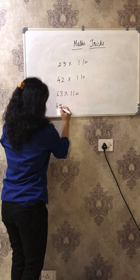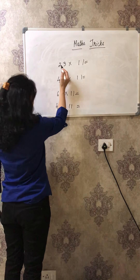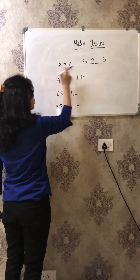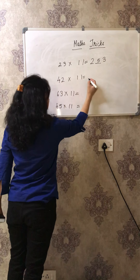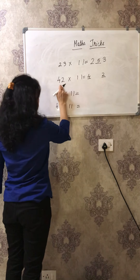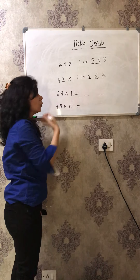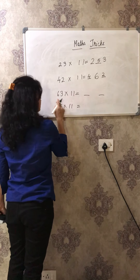The last question was 45 into 11. So what you have to do is write the first number, then the last number, and the middle number will be the addition of these two, which is 9. So 495 is the answer. Very simple. Did you all understand? See - first number 4, last number 2, add 4 plus 2 which is 6, so 462 is the answer.